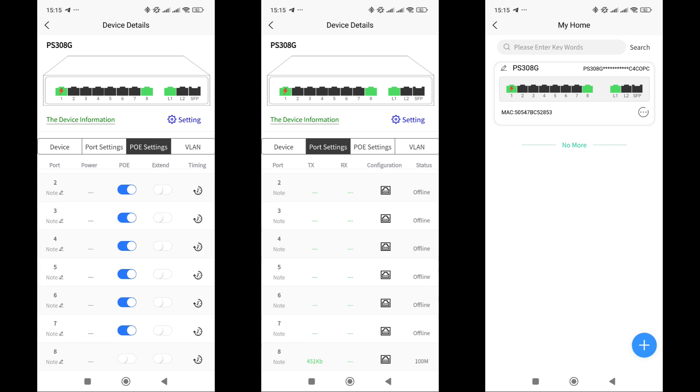Can non-PoE devices be connected to the switch? To test this, I simply turned off the power on one of the ports — the eighth one — and connected one of my test servers based on the Raspberry Pi 4B. No problems occurred. Everything works perfectly, and this port is also displayed green but without the lightning symbol. The only drawback is that all ports in this model are 100 megabits per second, but for smart home tasks, this is not critical.